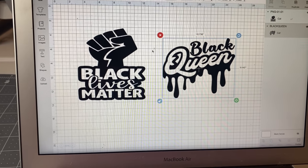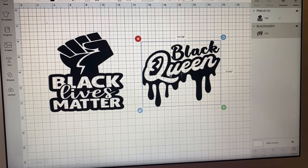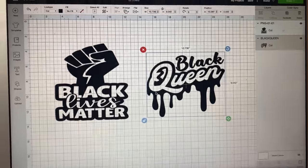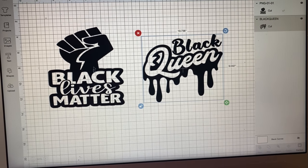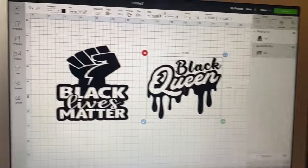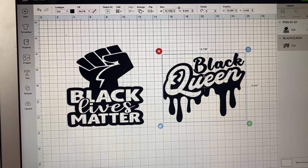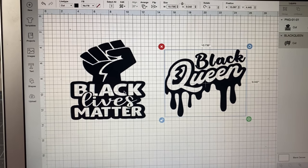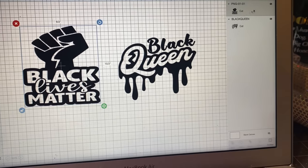Let me show you these images — both of them I got from Etsy: the Black Lives Matter and the Black Queen. I won't be doing both on the video today; I'll be doing the Black Queen. I know there's a lot of weeding with this type of vinyl and I don't want this video to be too long. The Black Queen I sized to 10.7 by 9, and the Black Lives Matter is about 9.5 by 10.5.